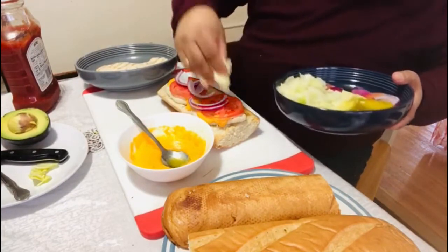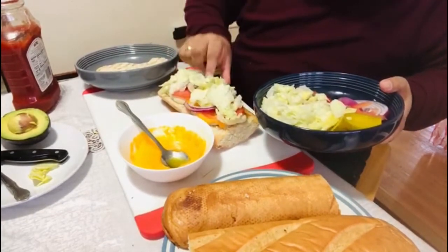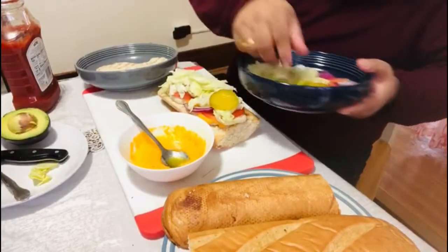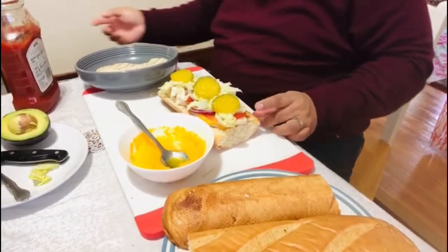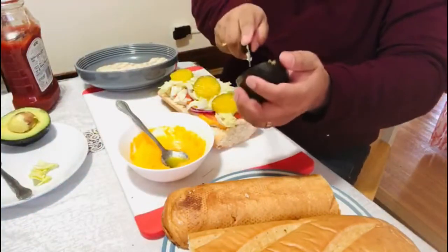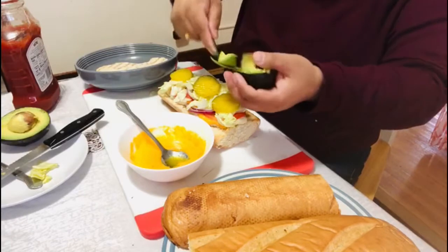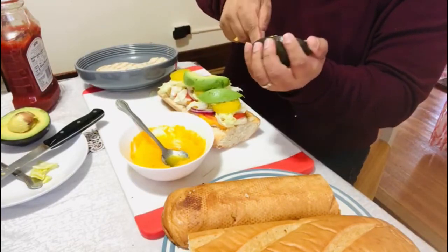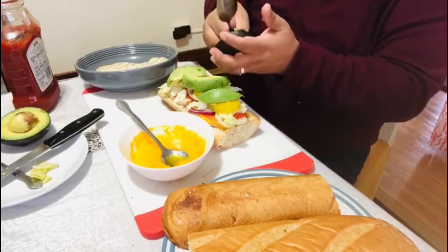Onion, lettuce, pickle. That's going to happen, that's interesting. Oh, we have to mix the ingredients in the pan.